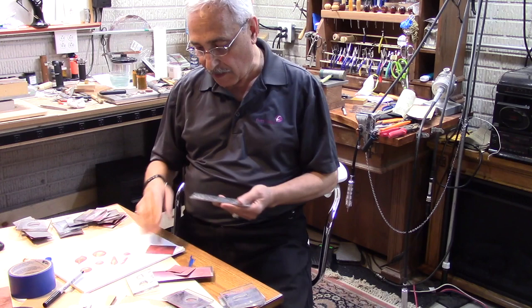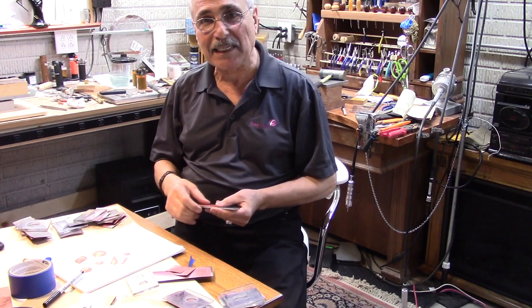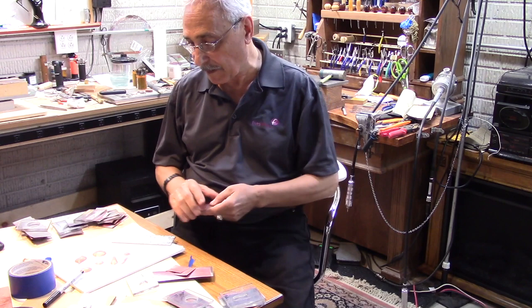Remember that these plates have already been annealed, so they are soft — you need them to be soft in order to do all this. I hope you learned something: don't hit your finger and hurt yourself, but at the same time you can get a good pattern by just hammering. Thank you for watching and talk to you again.